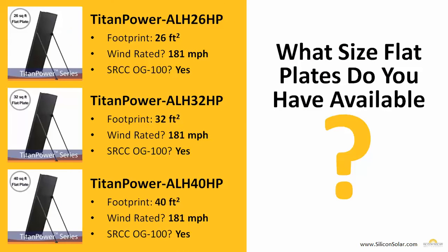Silicon Solar has three main flat plate solar collectors available: a 26-square-foot solar collector, a 32-square-foot solar collector, and a 40-square-foot solar collector. All of our collectors are wind rated up to 181 miles an hour and are SRCC OG100 certified, which guarantees performance and ensures that your flat plate collectors and solar hot water system will qualify for all federal and state incentives.